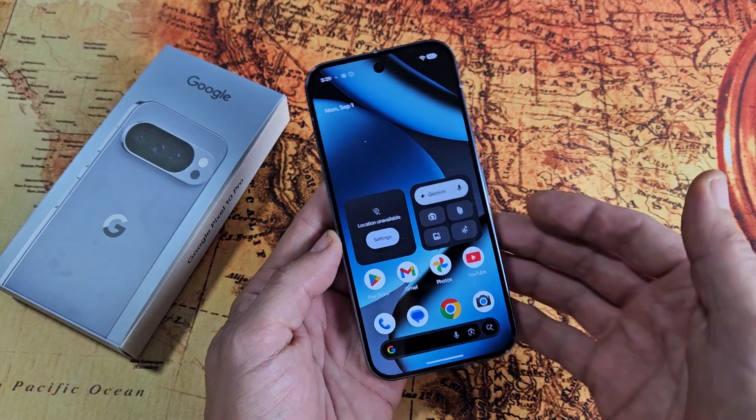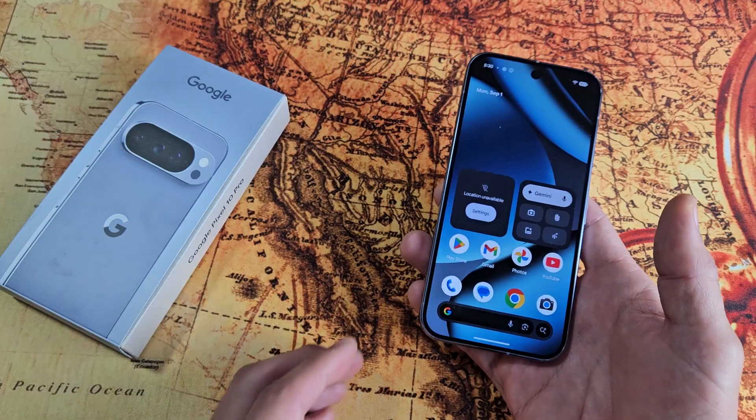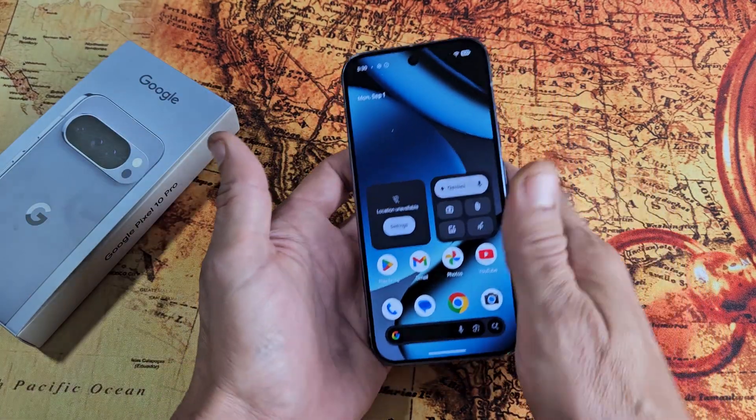I'm going to show you several ways how you can take a screenshot as well as a scrolling capture screenshot on the Google Pixel 10, the Pixel 10, 10 Pro, and 10 XL.